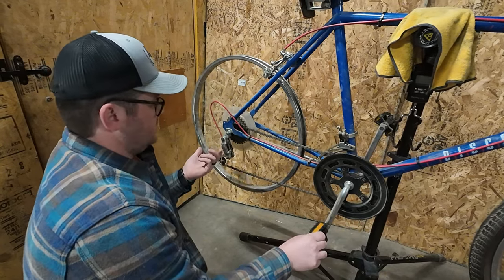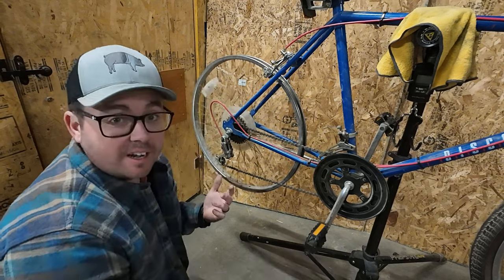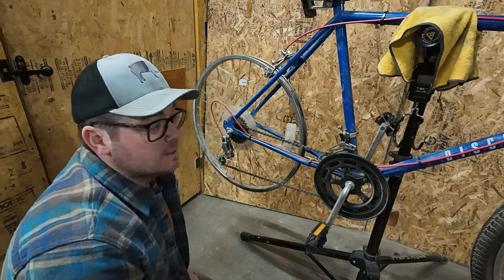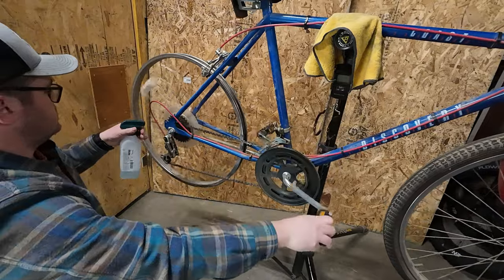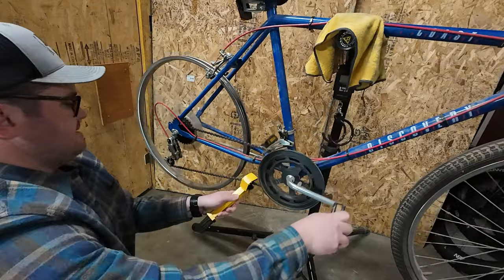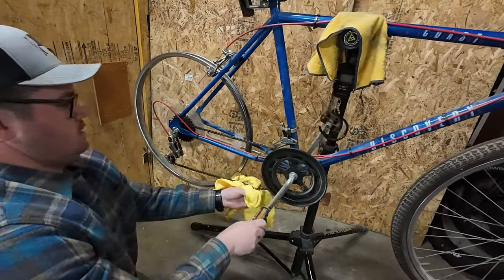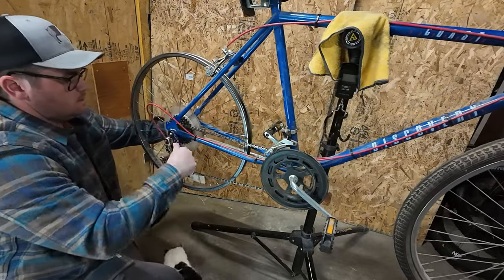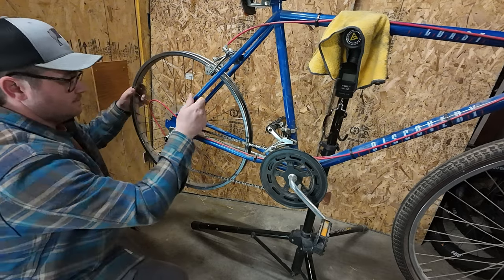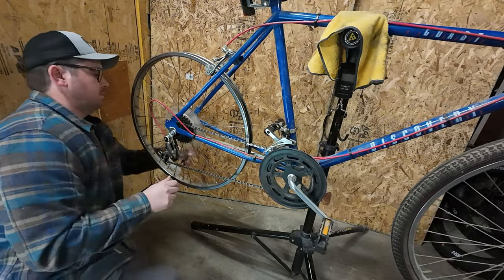This chain is like not in bad shape. It's got some dust on it, but I think I'm just going to clean it off and lube it — sounds crazy, but why not? I haven't dealt with dropouts like this in I don't know how long — it's been a very long time. I guess all my kids' bikes, but that's it.